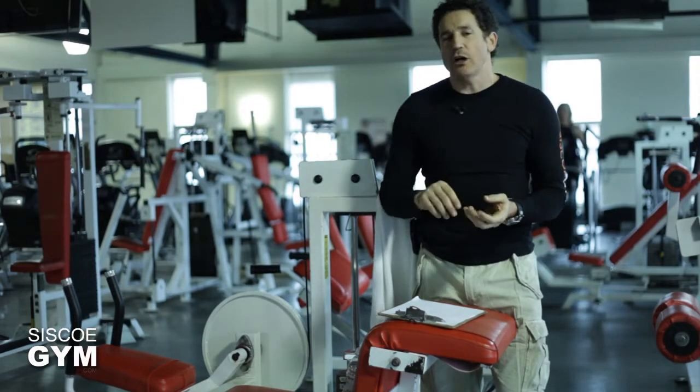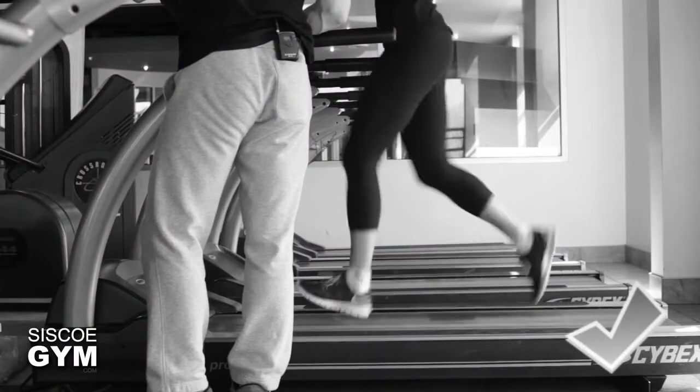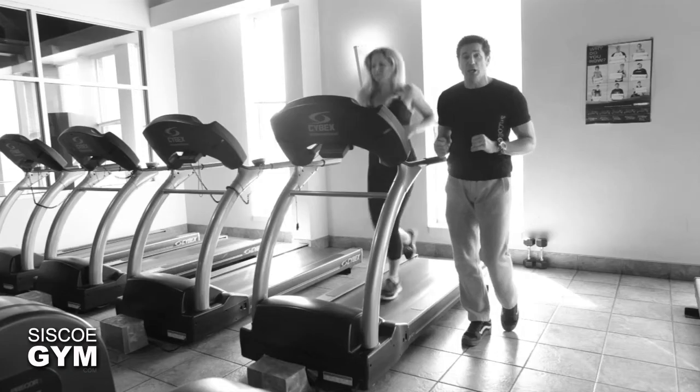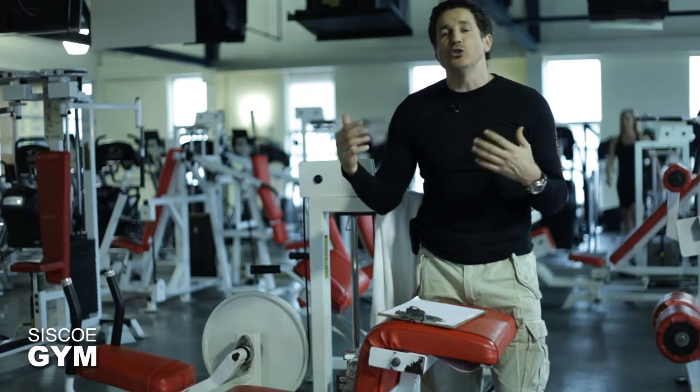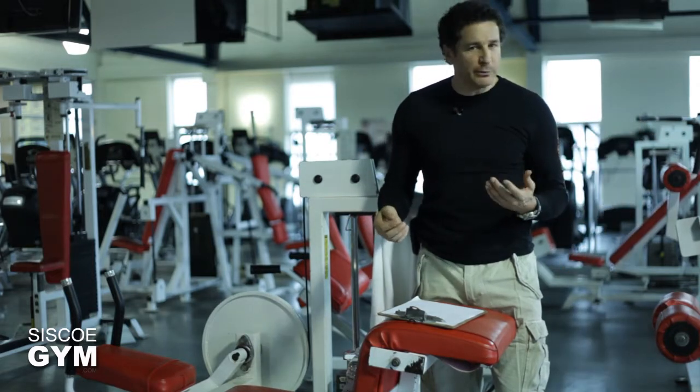We're going to start off with a 400 meter run, which is a quarter mile. If you're doing this on a treadmill, put it at a 1% incline. My preference is that you do it outdoors. So we're looking for a 400 meter run.